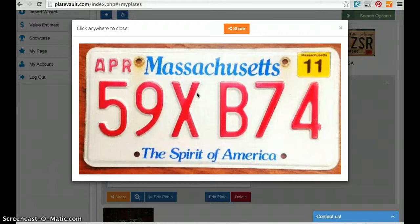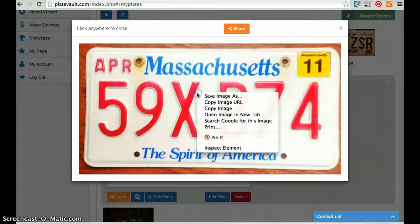In my case, I have a Mac and this is Chrome, so I use Ctrl and the mouse button to click 'Save Image As,' and I can save this on my local disk. I can then send it in an email or post it on eBay. If you have any questions, please contact me at Giovanna at PlateVault.com.